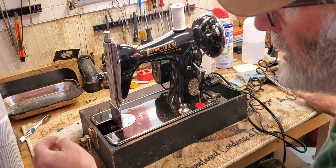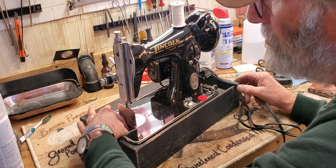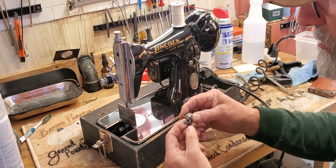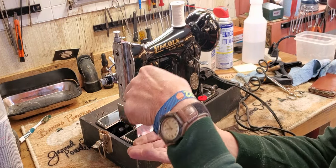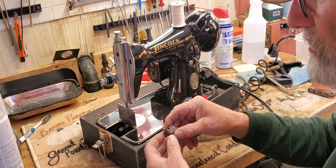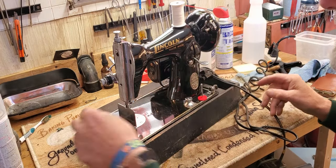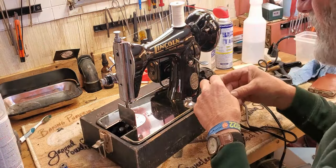Your bobbin case, just like on Lori's machine, is down below the throat plate. If you hold on to the little lever when you pull the bobbin case out, your bobbin can't drop out while you're moving it around. This bobbin is pretty full — let's see if I have one less full that we can use for demonstration.